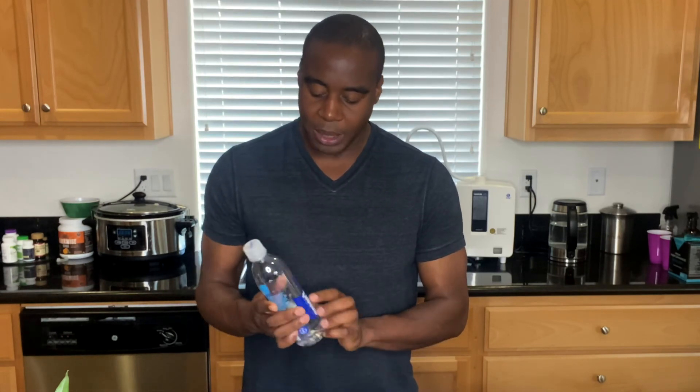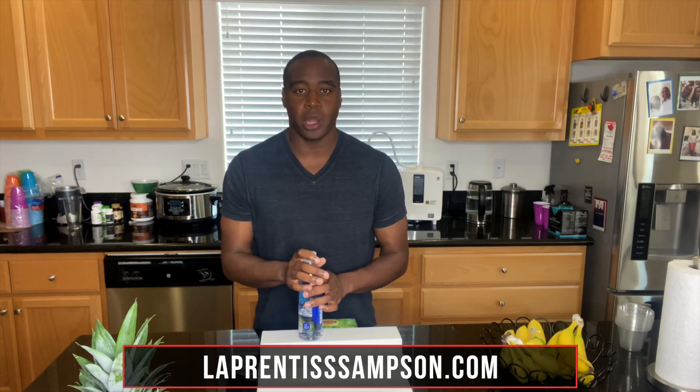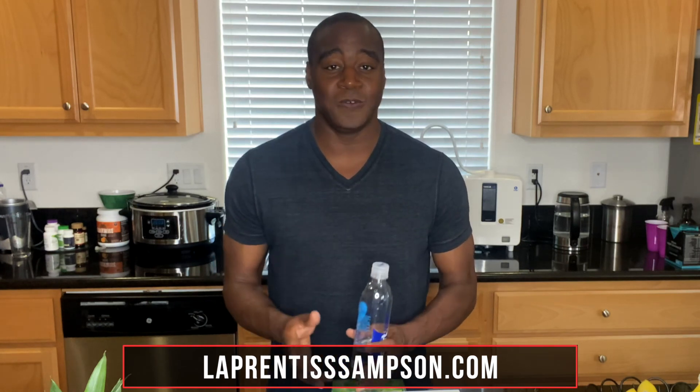So is Smart Water bad for you? Definitely not good for you. You're probably thinking: okay, then what is a good water? There are so many bottled waters out there — distilled, reverse osmosis — what kind of water should I be drinking if I truly care about my health? I highly recommend you head over to my website laprenticesampson.com and check out a resource I have on the five key properties every healthy water must have. When water has all five of those properties, it's great for our body — it allows us to push out toxins and allows the body to do what it does best: heal itself. If you have questions, feel free to shoot me a message in the comments below, make sure to subscribe, and thanks for watching.